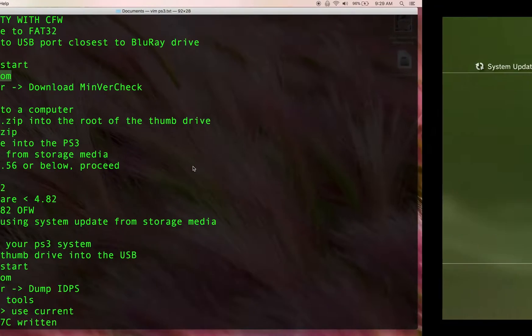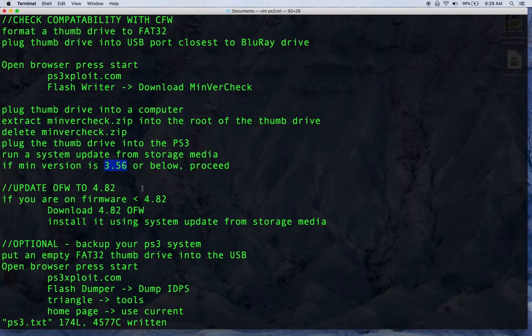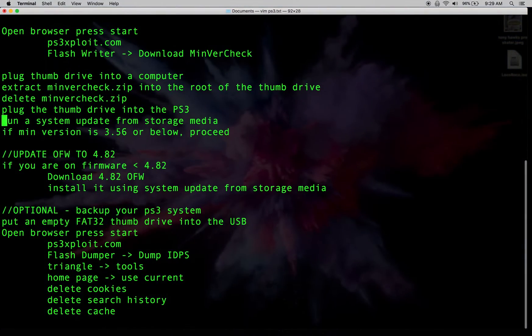What you want to note is that if you have a minimum version of 3.56 or below, you are good to proceed. If your minimum version is above 3.56, this is not going to work and you need to find an older PS3. The next thing we want to do is check the current version of the firmware we're actually running, so go to Settings > System Information.